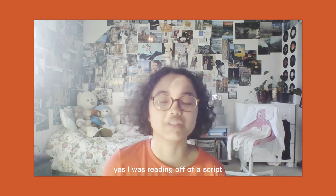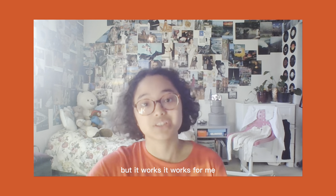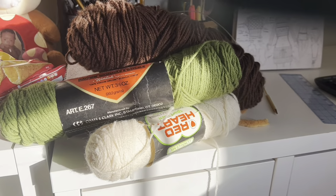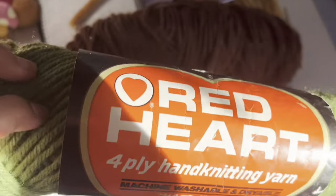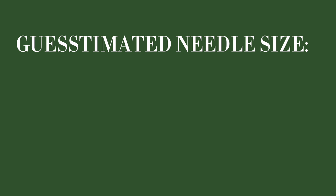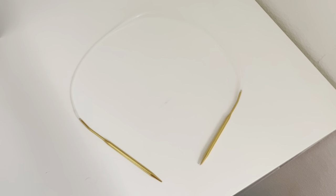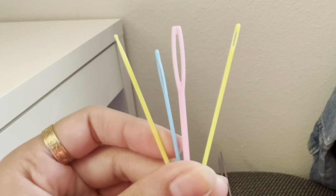I was reading off of a script because I don't really know how to talk properly without stuttering from the top of my head, but it works for me. Step one: gathering materials. What you need is yarn. I'm not quite sure what the recommended needle size is because the label didn't tell me anything — this yarn looks like it was produced in 1985. I'm going to guesstimate size five millimeter needles. I'm using a circular needle, but you could also use straight needles. You'll also need some measuring tape, tapestry needles, and scissors.